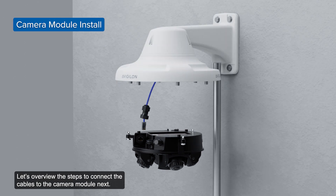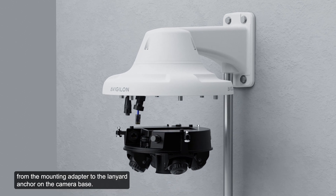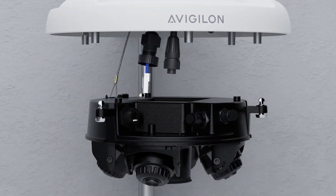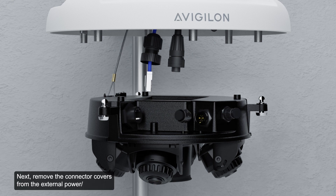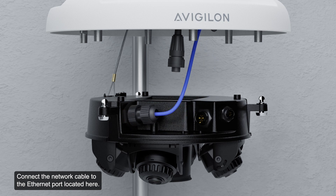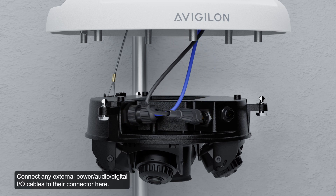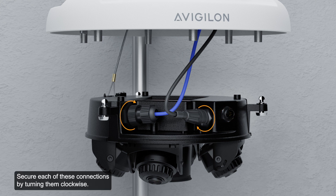To connect the cables to the camera module, once all desired cables are connected, attach the safety lanyard from the mounting adapter to the lanyard anchor on the camera base. Tighten the cable glands around the cables. Remove the connector covers from the external power audio digital I/O connector and the optional IR illuminator connector. Connect the network cable to the Ethernet port, connect any external power audio digital I/O cables to their connector, and connect the optional IR illuminator cable to its connector. Secure each connection by turning clockwise. If installing the optional ferrite bead accessory, clamp it around the auxiliary power cable after connecting it.